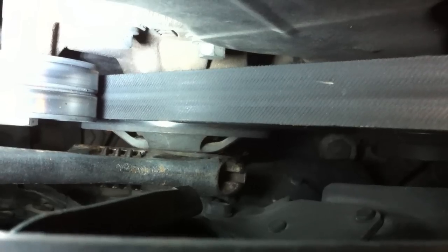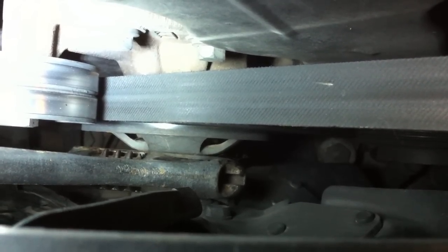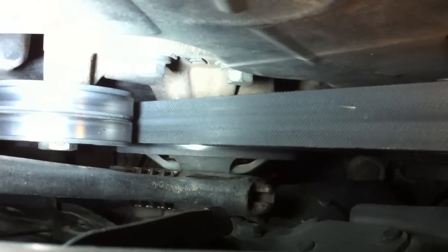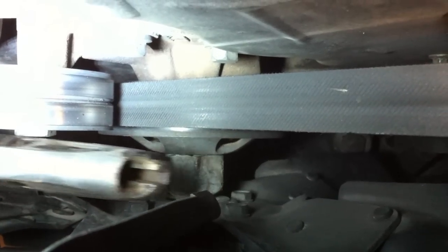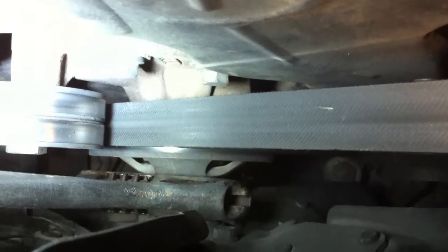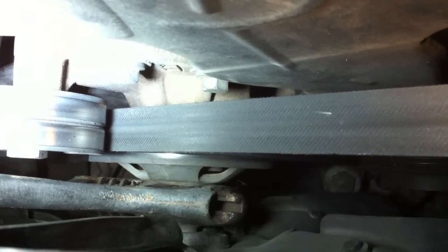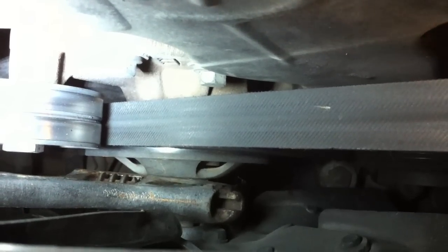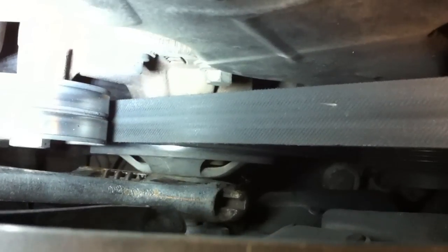Looking in between the timing belt cover and the cooling fan, you can see I have a rather large crescent wrench on the fan nut. This is a big nut that holds the fan clutch to the idler. The problem is it's difficult to get down in here — it's a large size and you have to hold it somehow, or it'll just turn the belt. There are specific tools for this job but if you're like me you don't have them.